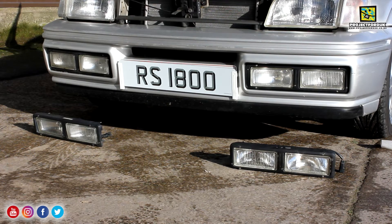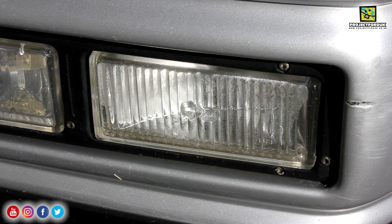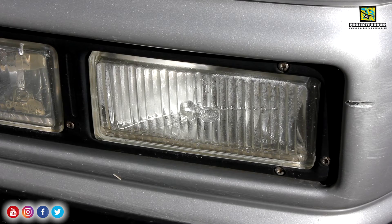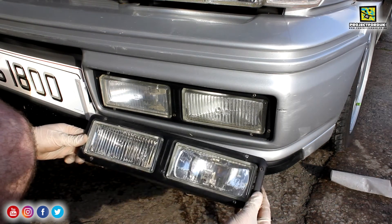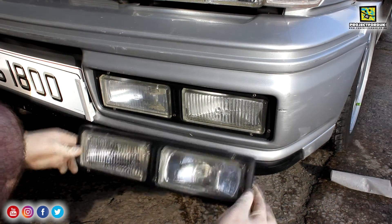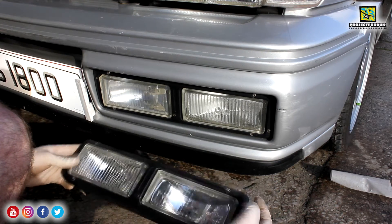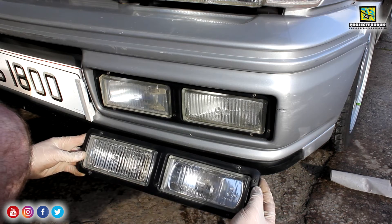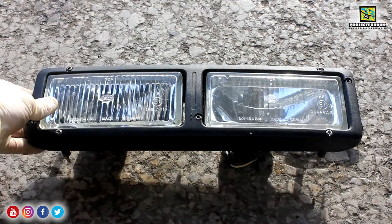The front fog lamp on mine is cracked. I did buy a spare one but it had been etched with the reg number of a previous car. The crack is in the bottom right hand fog light — it might be the main beam, I'm not too sure. But I've managed to pick up a set off eBay for £20. They're in absolutely lovely shape. I was a bit worried when I picked them up because straight away my eyes thought there was something wrong with them.